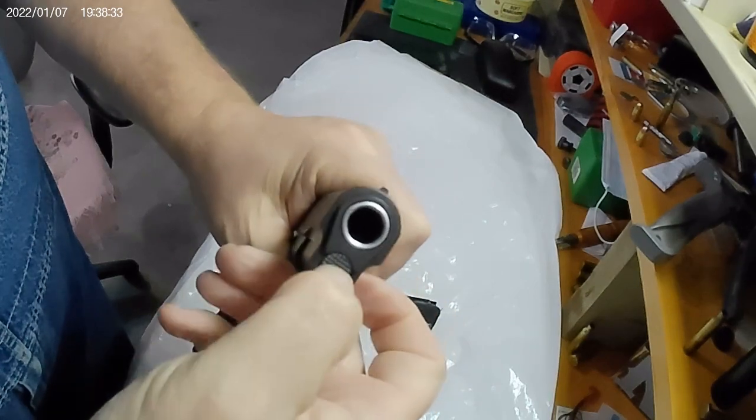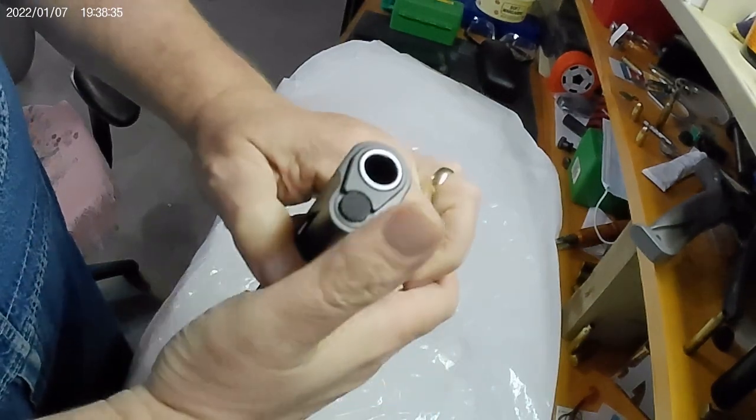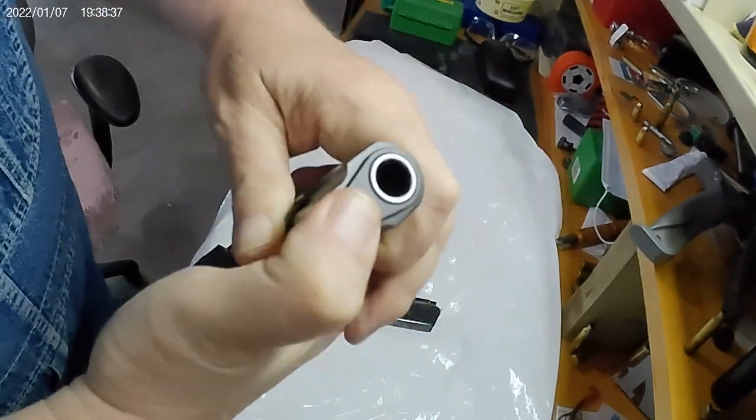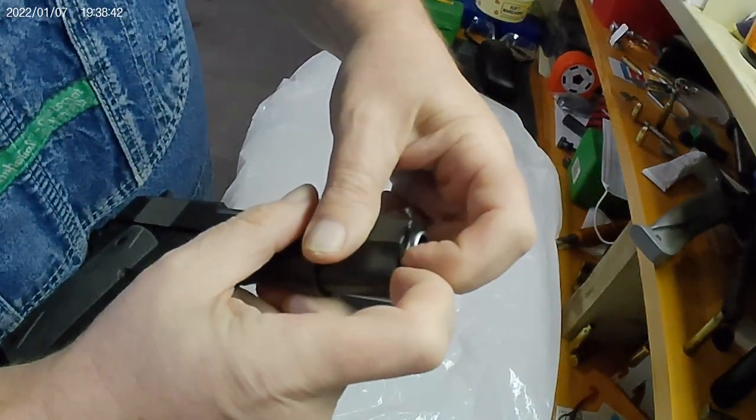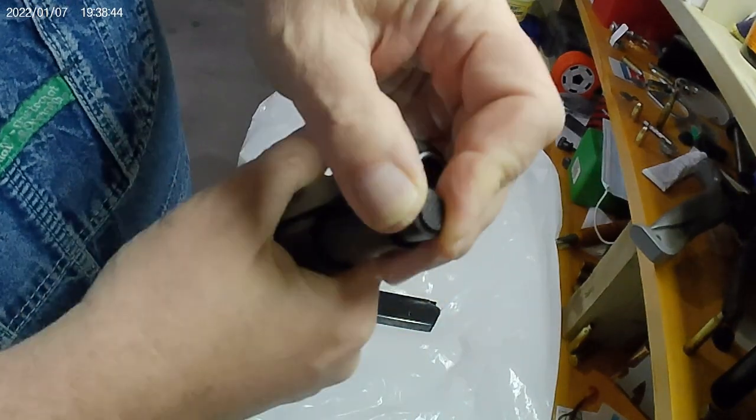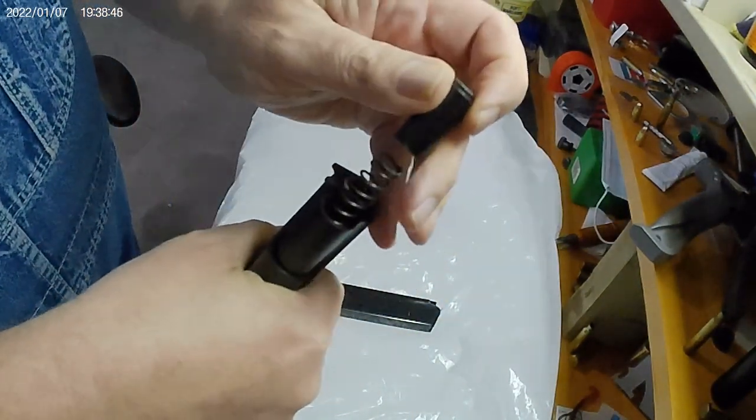Right here on the end there's a cap. This cap is under spring pressure. What you want to do is relieve that pressure and turn that bushing slightly. Be careful when you take it out — that's under pressure.